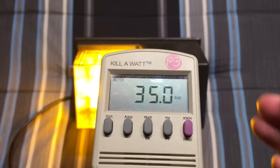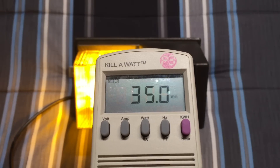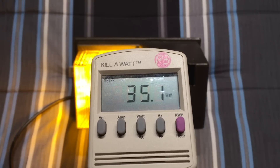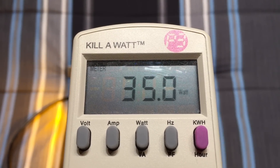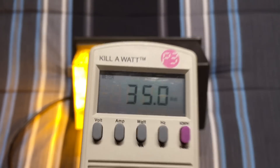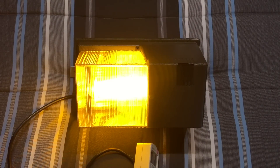Again, we have an 18 watt bulb, but because of ballast loss it is taking 35 watts — this is quite common. I really hope you enjoyed this quick look at the real watts of an 18 watt low pressure sodium magnetically ballasted fixture. Please comment, rate, and subscribe, and thank you very much for watching.